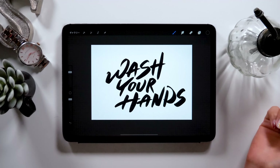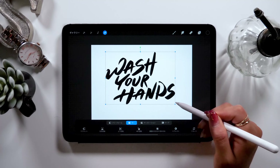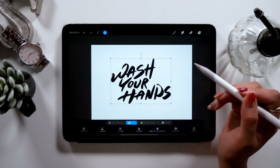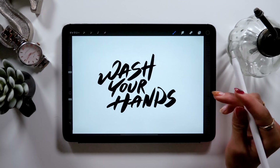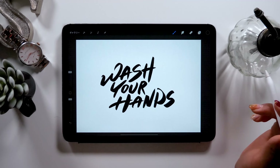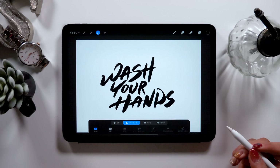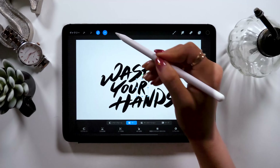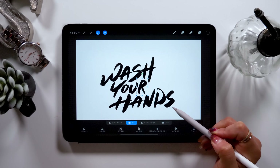Once you're done drawing the letters, let's adjust the size. Click on the arrow at the top and shrink the size of the letters. Don't try to fill up the entire canvas with the letters, and try to leave an even amount of margin on all four sides to create a classy and neat design. If you want to adjust the size of a letter, then use the selection tool. The selection tool can be found at the top left, second tool from the right, so click on that. For example, if you want to change the size of the letter R, outline the letter and click on the arrow again, and you'll be able to move, rotate, and resize it.